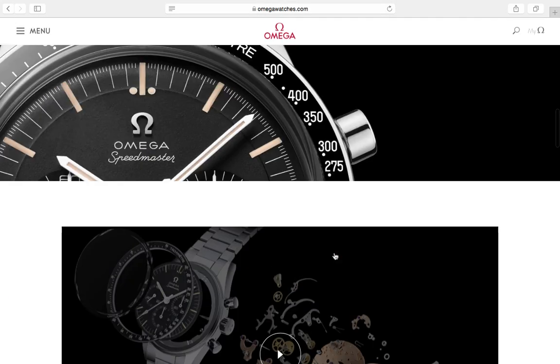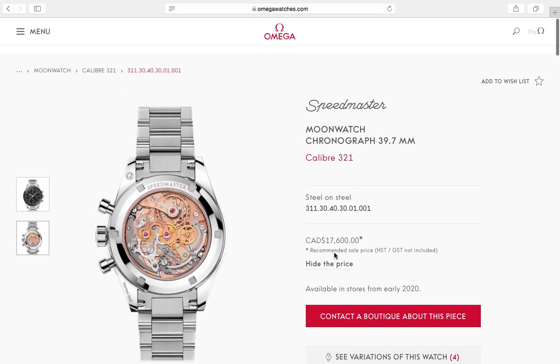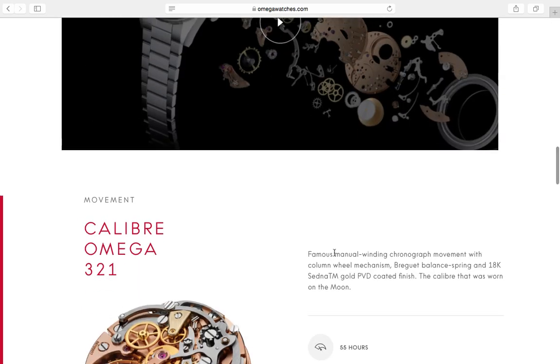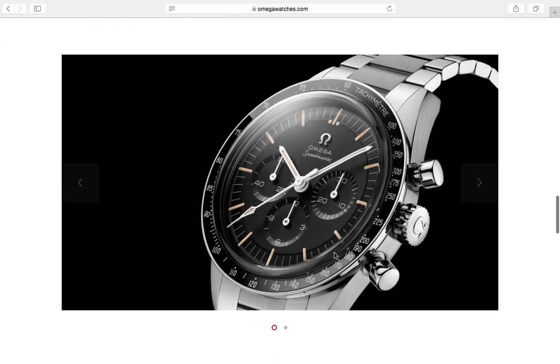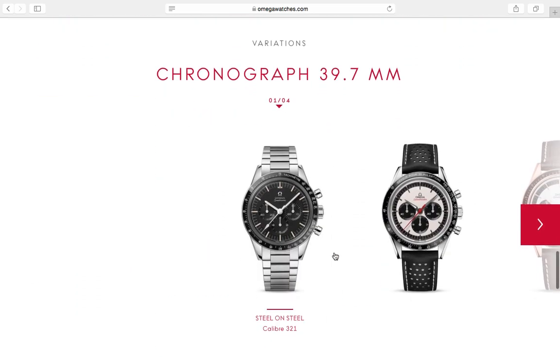The Ed White is my favorite Speedmaster — pre-Moon, no crown guards, no 'Professional' text. The proportions were just so great, fantastic and so smooth to wind. It really was my favorite Speedmaster.